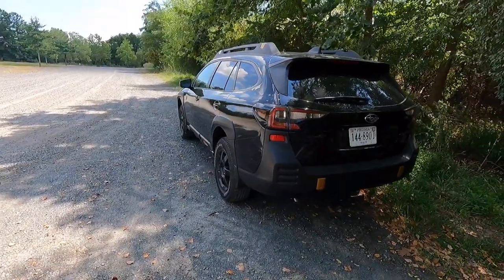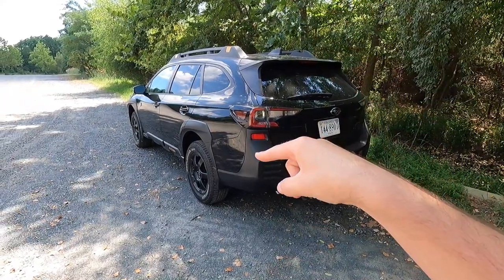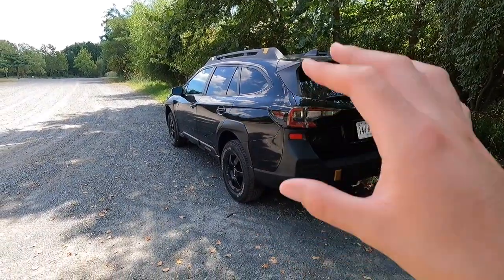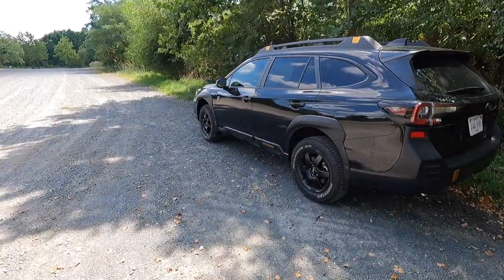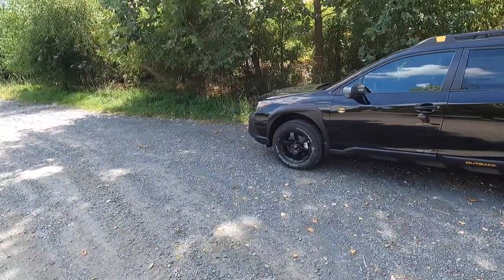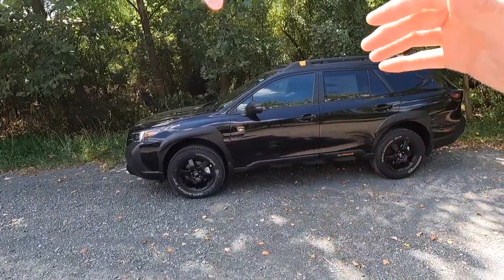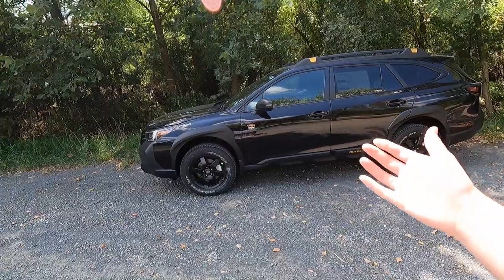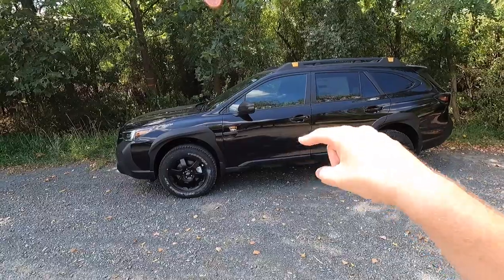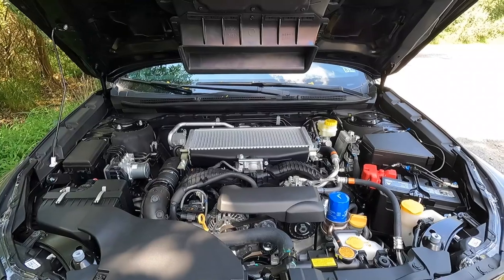That's about it for the exterior of the Subaru Outback Wilderness. I think this thing is pretty sweet — it looks like an SUV but still has that station wagon look. It's great for outdoorsy, adventurous people and for those who have dogs and don't want their vehicle getting gross after a wet dog gets in. With all that said, let's move into performance.